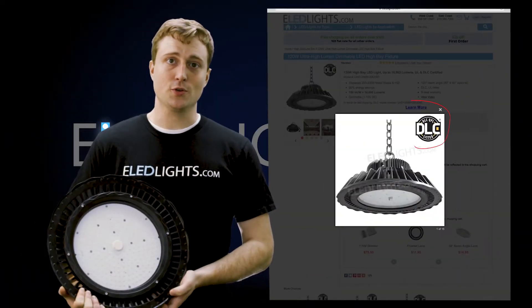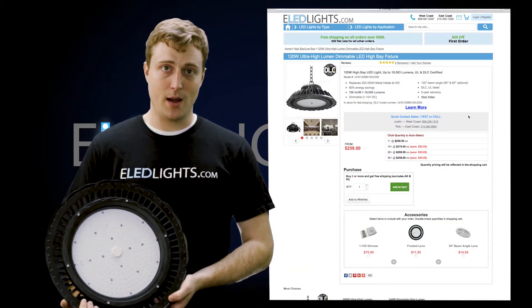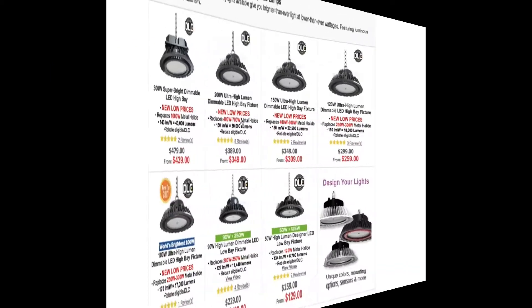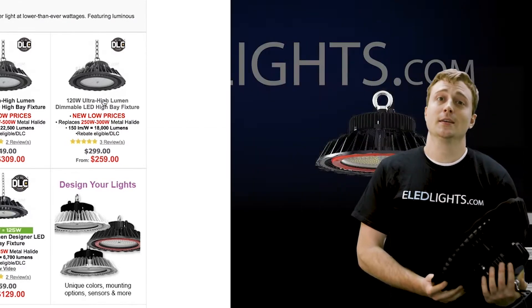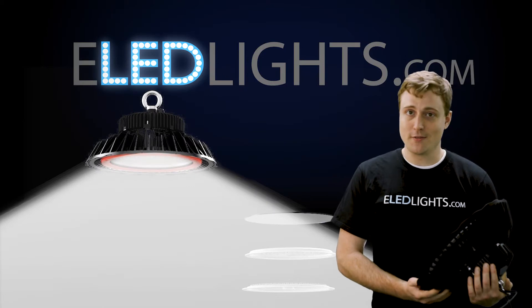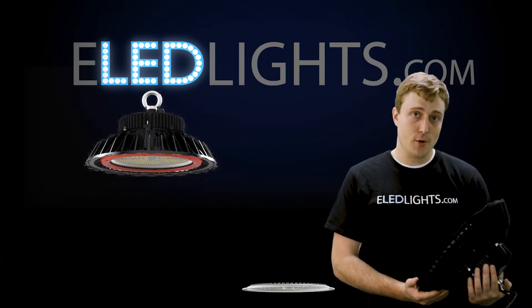This high bay fixture is UL and DLC certified. We have a variety of light output options to best suit your needs. We also offer this high bay in LED wattages ranging from 50 to 300 watts, with more than 45,000 lumens available. This fixture will be brighter than even a 750-watt metal halide light. It has the option for dimming and motion sensing.